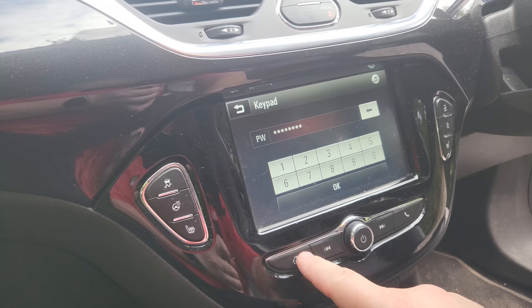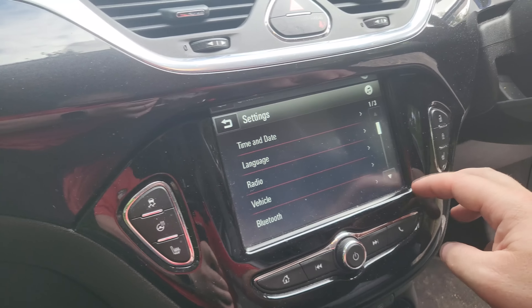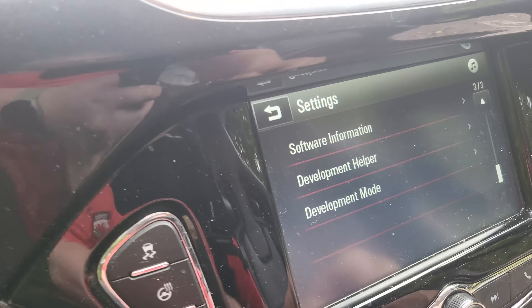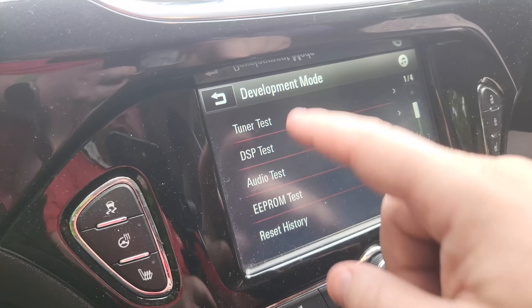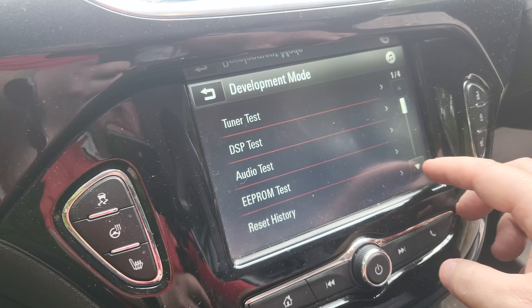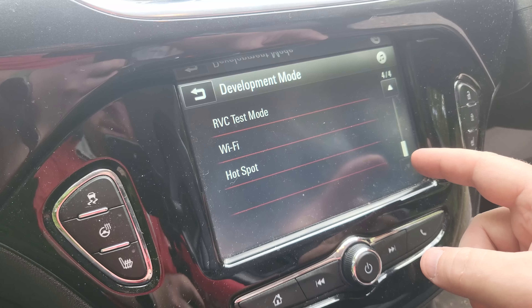You want to press the home button next, then go into the settings and scroll down to the last page. You should see the development mode there. In there it's a few different options — it's really nothing special in there, to be honest, that I can find.